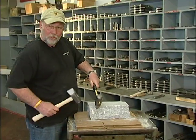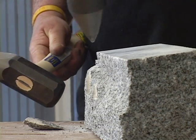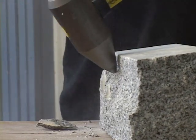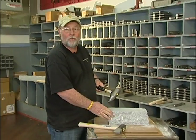You place it on the stone where you want to remove material, strike it with another hammer, and as you can see, it brings the high spots right down to the level of the stone around it.